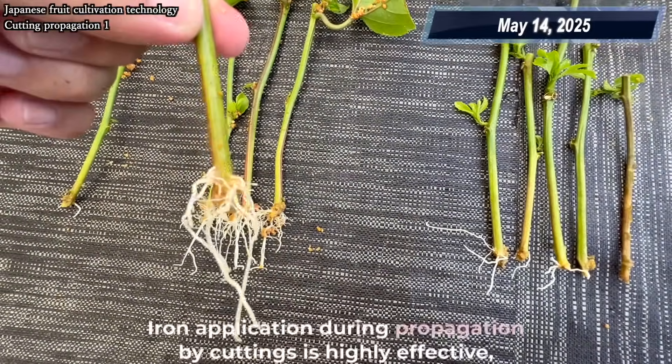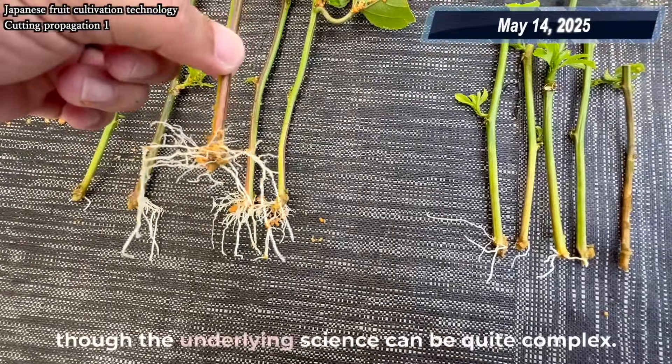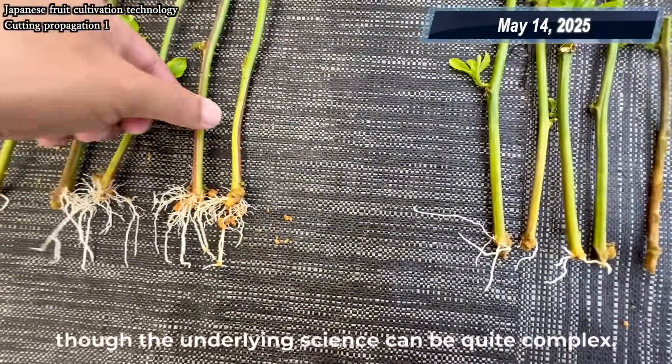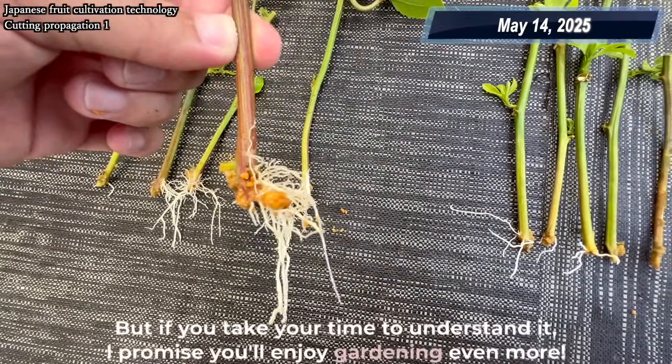Iron application during propagation by cuttings is highly effective, though the underlying science can be quite complex. But if you take your time to understand it, I promise you'll enjoy gardening even more.